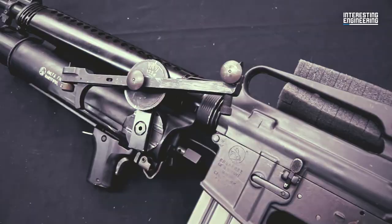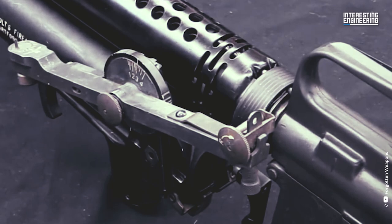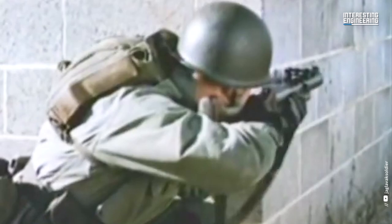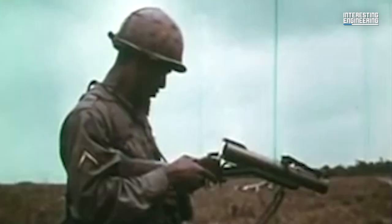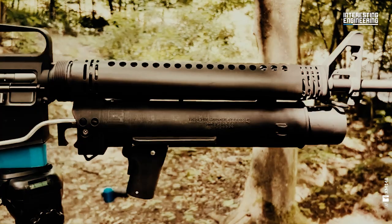Colt's design was extensively tested between 1965 and 1967 under the designation XM-148. Despite having almost 28,000 of them manufactured, the government, after some field trials in Vietnam, decided that wasn't good enough and instituted a replacement program called the Grenade Launcher Attachment Development Program in 1967, to come up with something better.